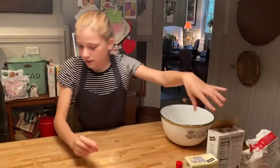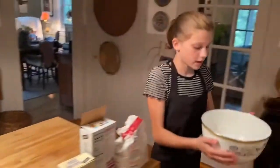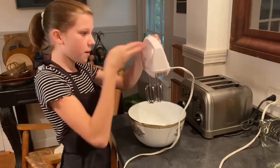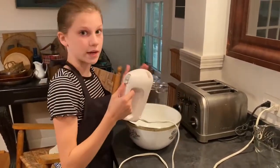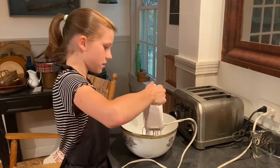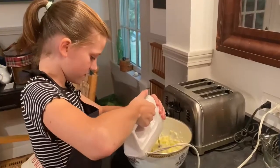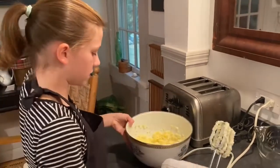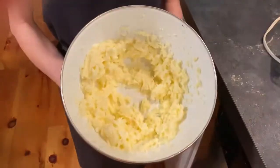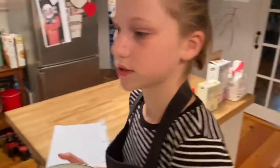Now I just need to take a look at the recipe and I'm going to cream together the butter and the sugar. I'm going to mix it until it is creamed together so it looks like the butter is just kind of goo. This is what it should look like — just a bunch of clumpy butter. You can see that the butter and sugar went together, so now it's just sugary butter.